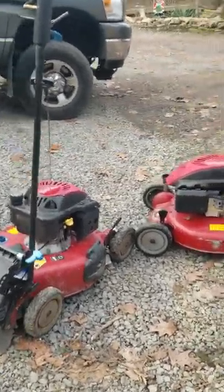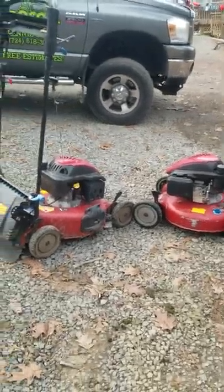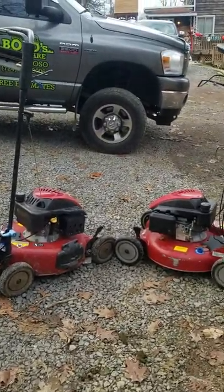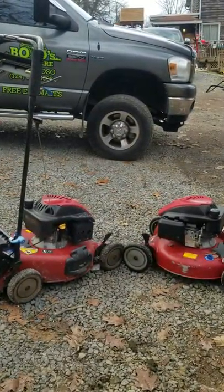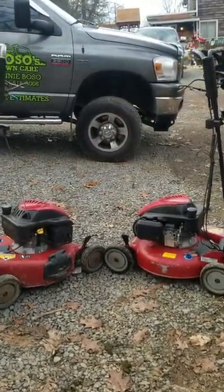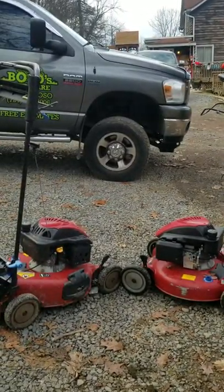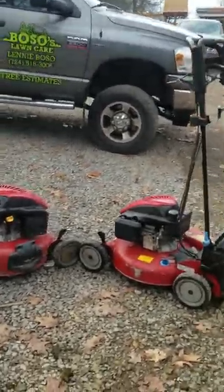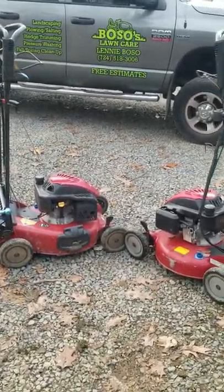Those are my two 21-inch push mowers. If you have any comments, please put them down below. Like and subscribe — hope you enjoyed the video. Hoping to get some more videos out this winter if I can figure out this computer problem. Find me on Instagram at Boso Lawn Care — I try to post on there at least weekly now that it's wintertime. Thanks for watching.